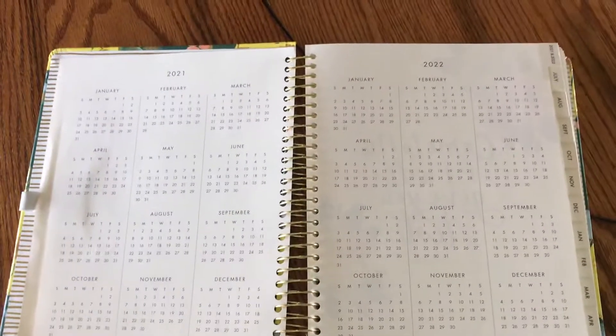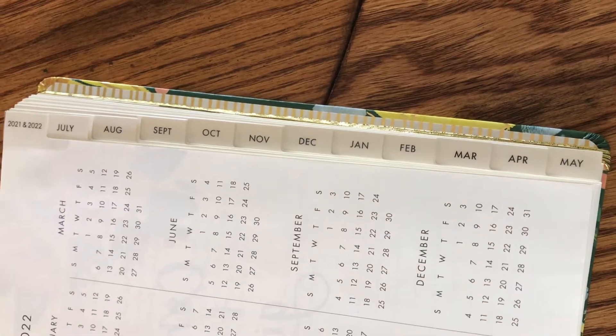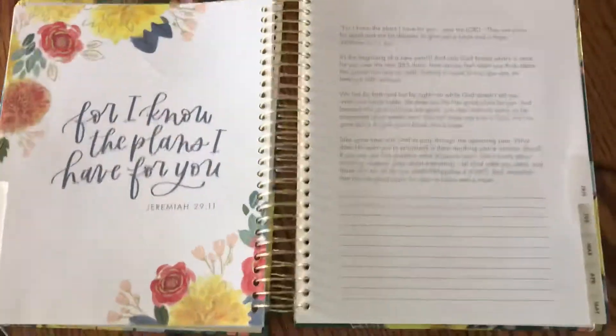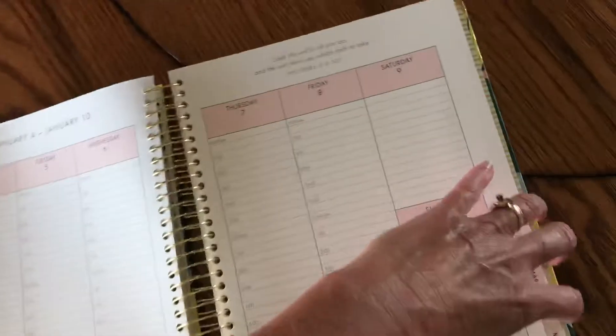Here's a year view and then the months. It starts in January and goes all the way through the end of next year. Every month has a scripture, a devotion, and a place you can journal, and then it has a full calendar view and daily pages.